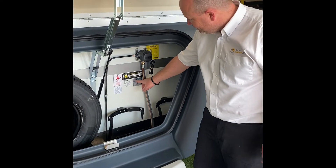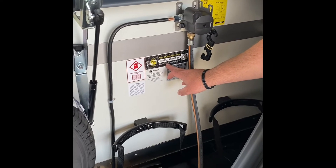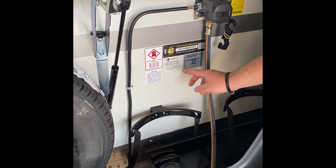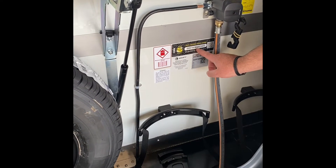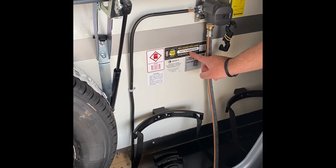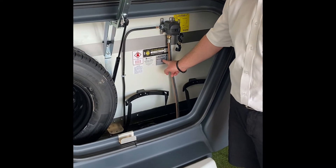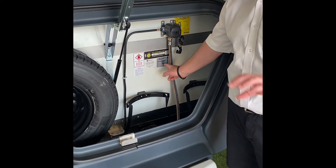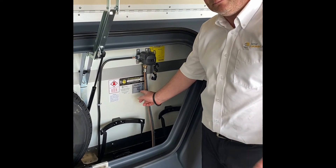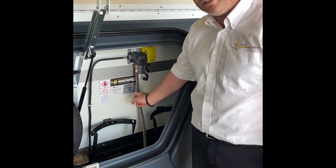Inside the gas locker you also have the chassis number — some people call it a VIN number, Chris number, or chassis number, it's all the same number. You can distinguish the age of the van by the letter after the manufacturer — this is SW for Swift and M is the year, so that's 2021. Underneath there's a chassis plate, and you can arrange to have it upgraded at a small cost after purchase, or free of charge if you order it when buying the caravan.